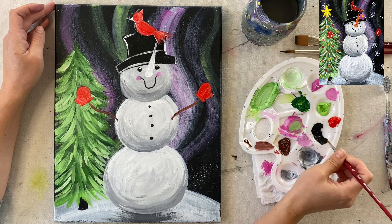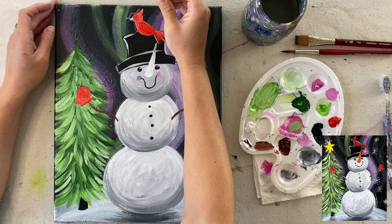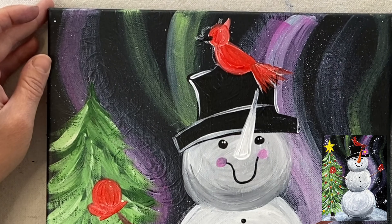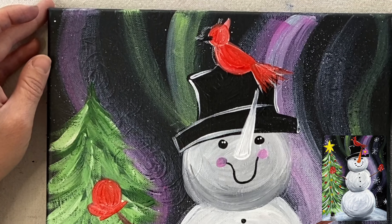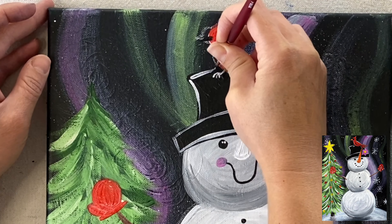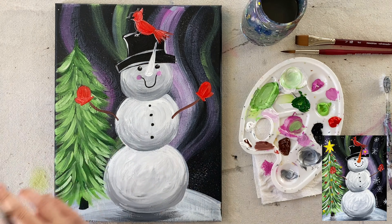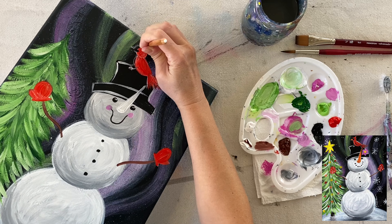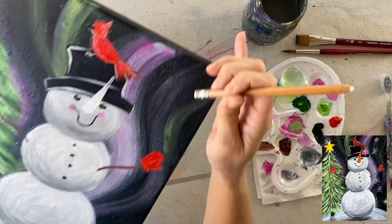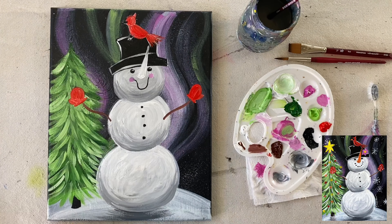When you paint the bird in, just think about basic shapes — a semi-circle for the body and a circle for the head. You can paint the beak as well and the crest on top of his head, the tail feathers, and the crown — it's called the crest of the cardinal. Just basic shapes; you don't have to worry about details, and it's going to be a cartoony looking cardinal in the end.